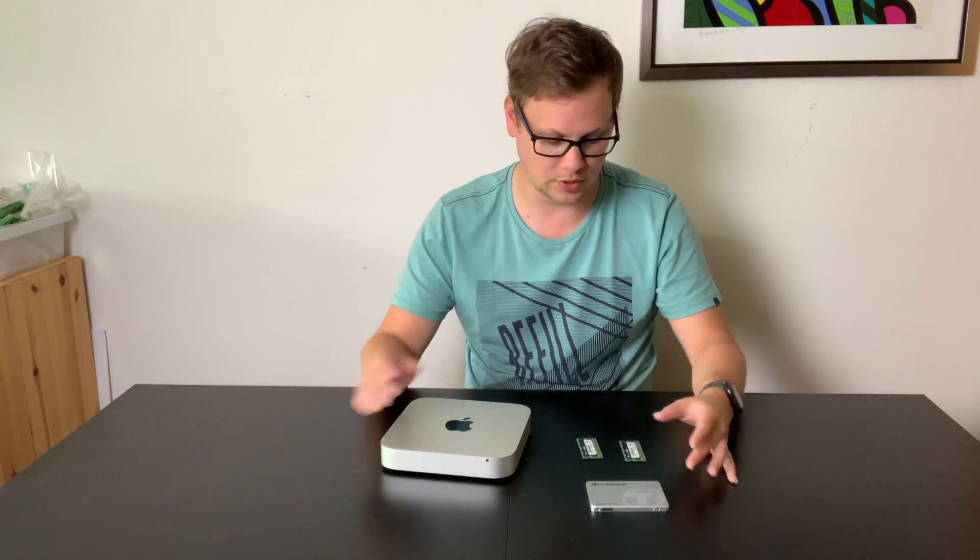The first thing we're going to do is replace the spinning hard drive with an SSD — this will really improve performance. We're also going to upgrade the RAM. Although macOS Mojave only needs 2 gigabytes of RAM to run, it's nice to have some extra headroom, so we're going to install 8 gigabytes in total.